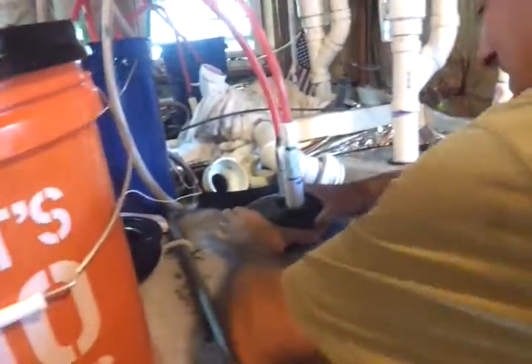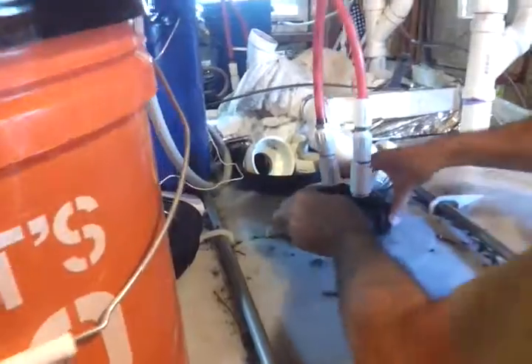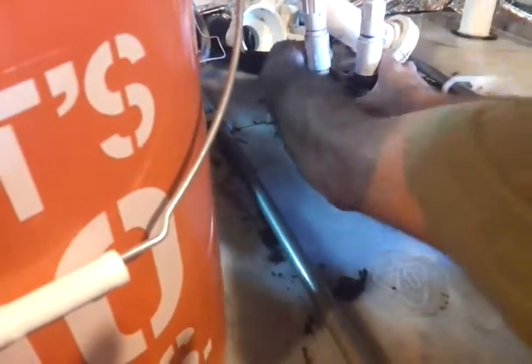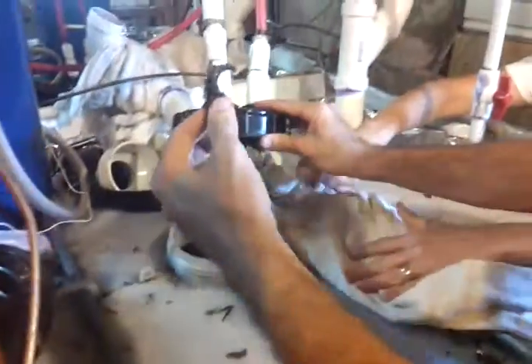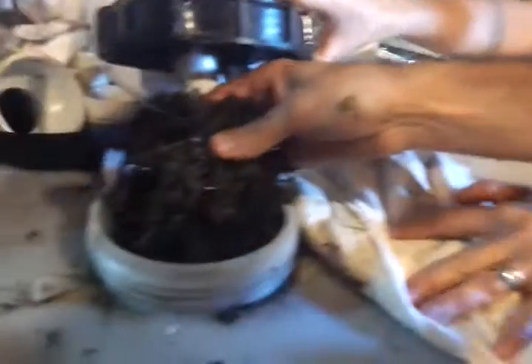So we're going to unscrew this. Let's see how hard that is to do here. It's not that difficult — this one isn't that tight. And you can see in here, this is what's gumming up and stopping gas from here. This is what's actually keeping the gas from coming out.